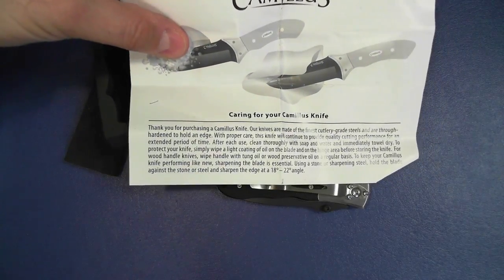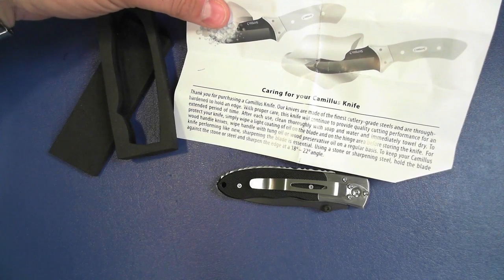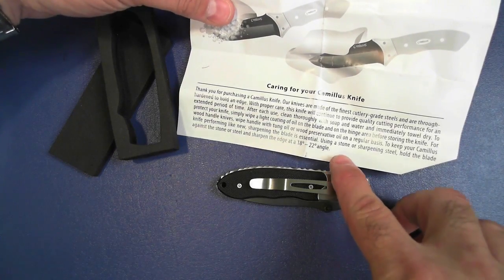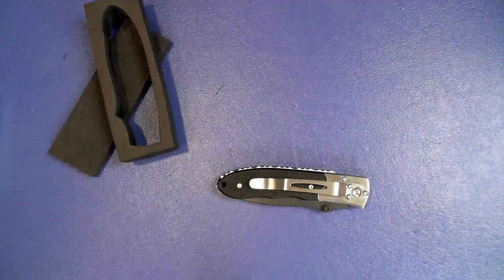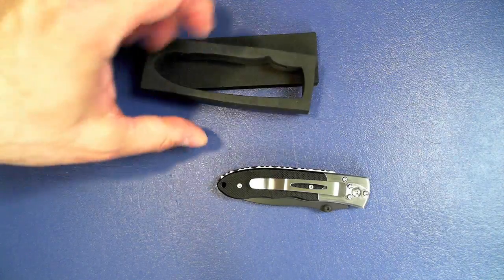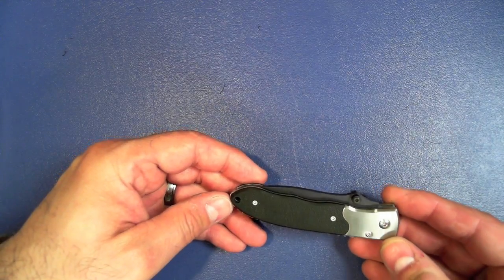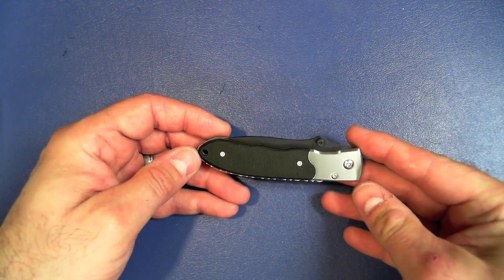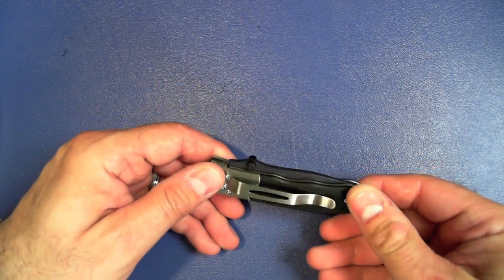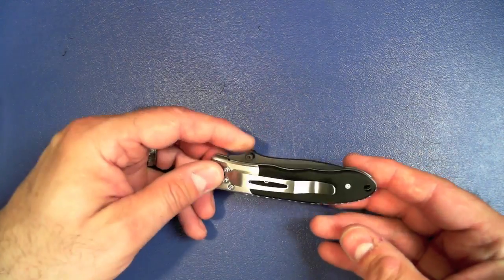Here are the instructions that came with this. It talks about putting a light coat of oil on the blade and washing it with soap and water, and when you sharpen it you should sharpen it at an 18 to 22 degree angle. That's a nice touch — I like that they did that. There is a lanyard hole right here. The G10 grip is about a medium — not too grippy, not too slippery.